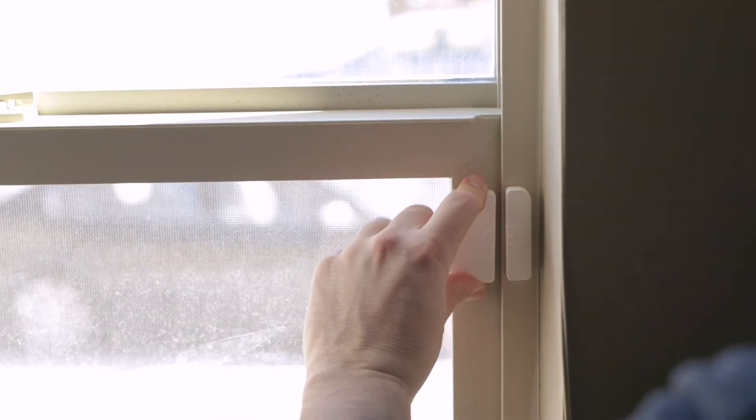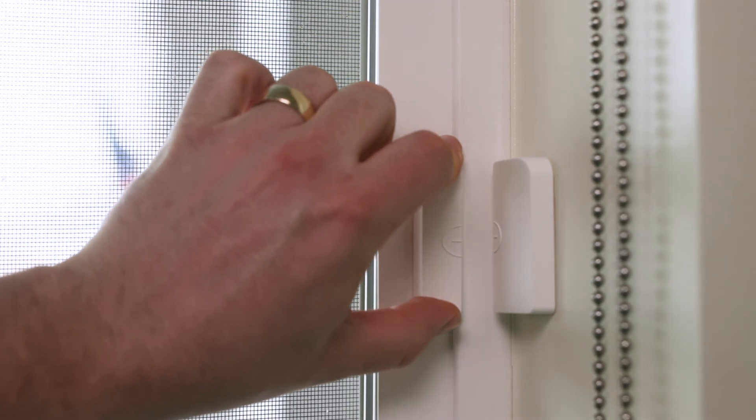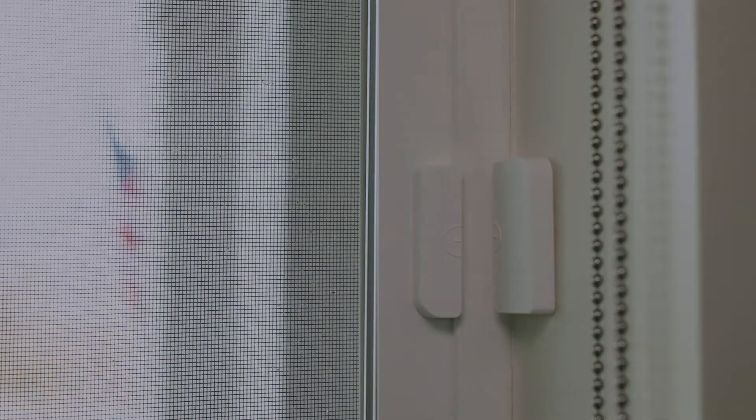Depending on the window, it may be necessary to place the large sensor on the window pane and the small magnet on the frame. If needed, either piece can be at a 90 degree angle, as long as the pieces are less than one inch apart.